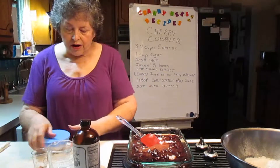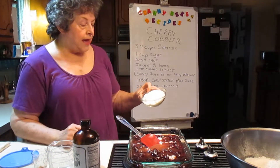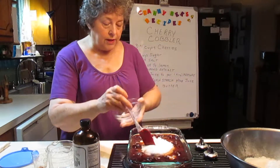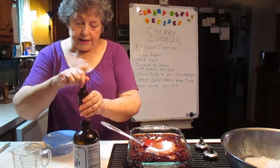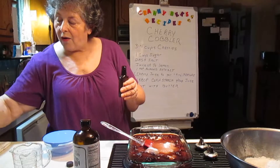Stir your cornstarch up in there real good. We might as well stir up the sugar too. This is a cup of sugar and a fourth of a teaspoon of salt, or a dash of salt. So we're going to go ahead and put that in too — kill two birds with one stone. And let's go ahead and put in the teaspoon of almond extract.